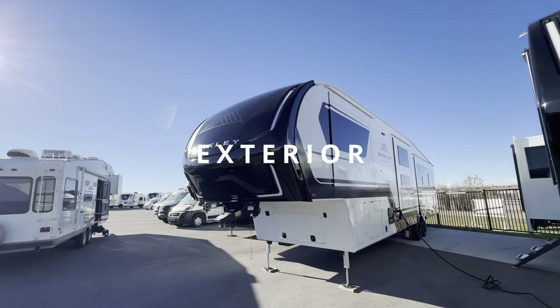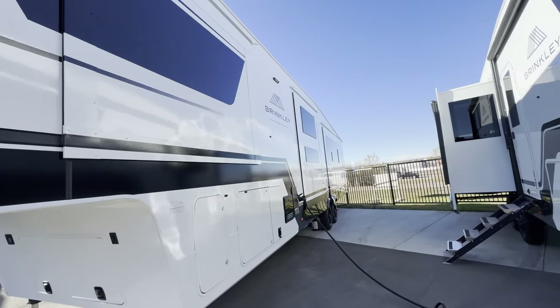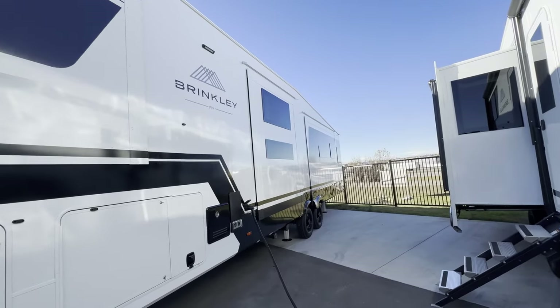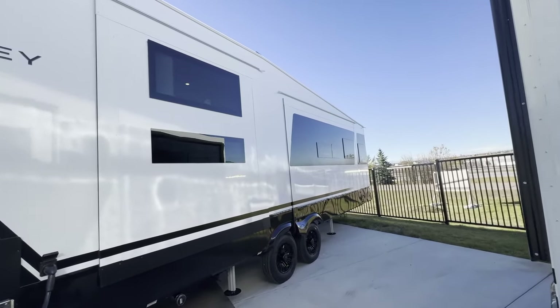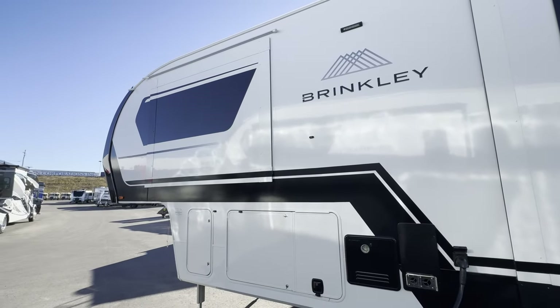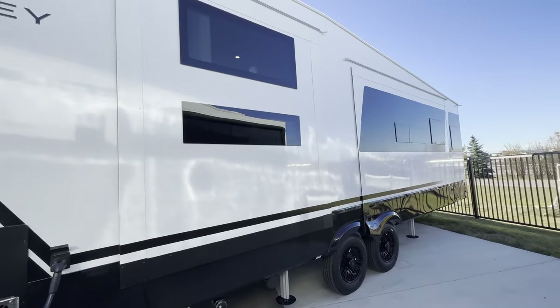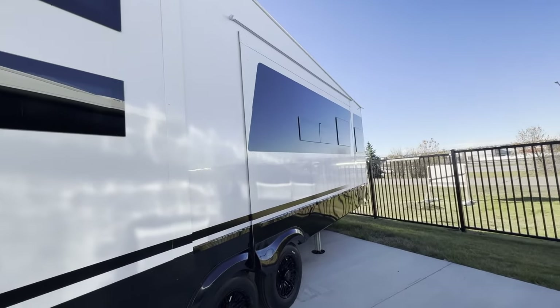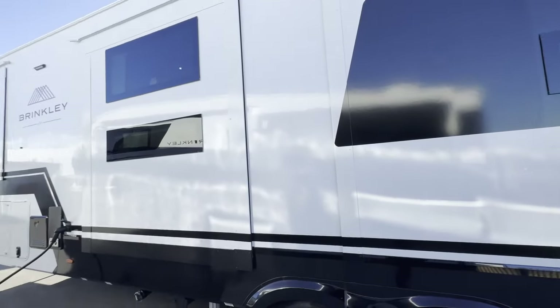If you haven't heard of Brinkley, they are a brand new privately held company whose idea of building a fifth wheel is doing it the right way and not making excuses that you've been seeing in the industry for years. They have a beautiful automotive-looking exterior, gone away from the swooshy swirly design to a nice clean black and white look. I think they're the best looking fifth wheel in the market as of now.